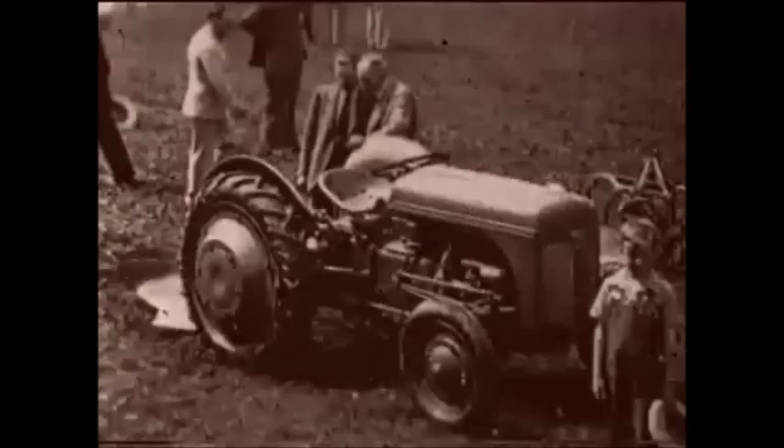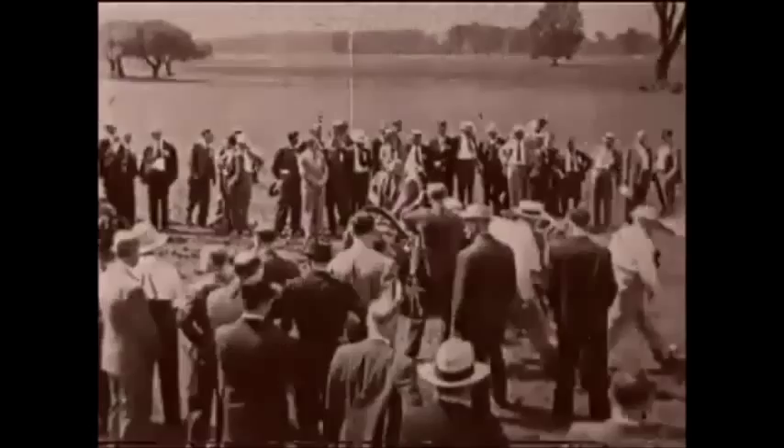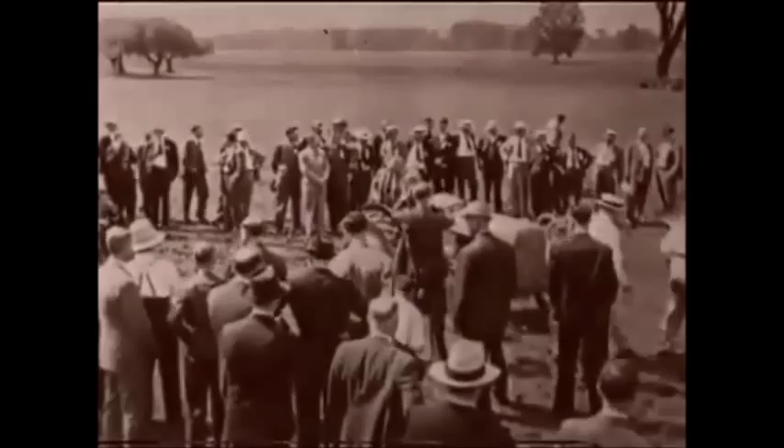A deal was struck and Ford agreed to manufacture the tractor in the States incorporating Ferguson's linkage system. The new tractor was called the Ford Ferguson, and on June 29, 1939 at Dearborn, Michigan, the product of their collaboration was first made public.